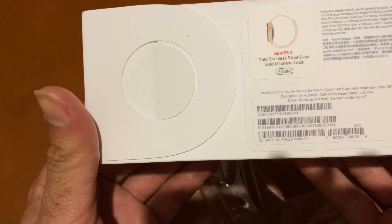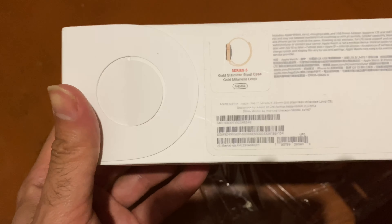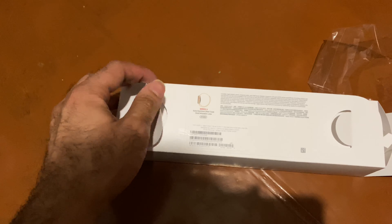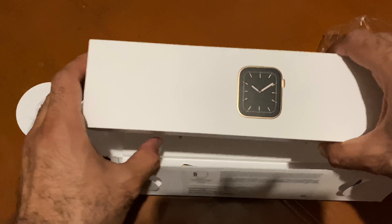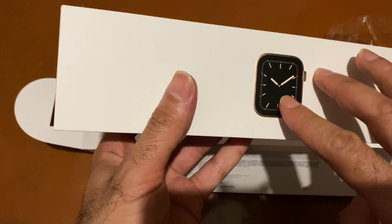I already opened the box because I wanted to make sure about everything. This is the gold stainless steel case, gold minus lube, this is 44mm. As you see guys, this is brand new — let's unbox together and see what we have here with this bad girl. It's the same unboxing style as Series 4, but oh — here we have a different gold.